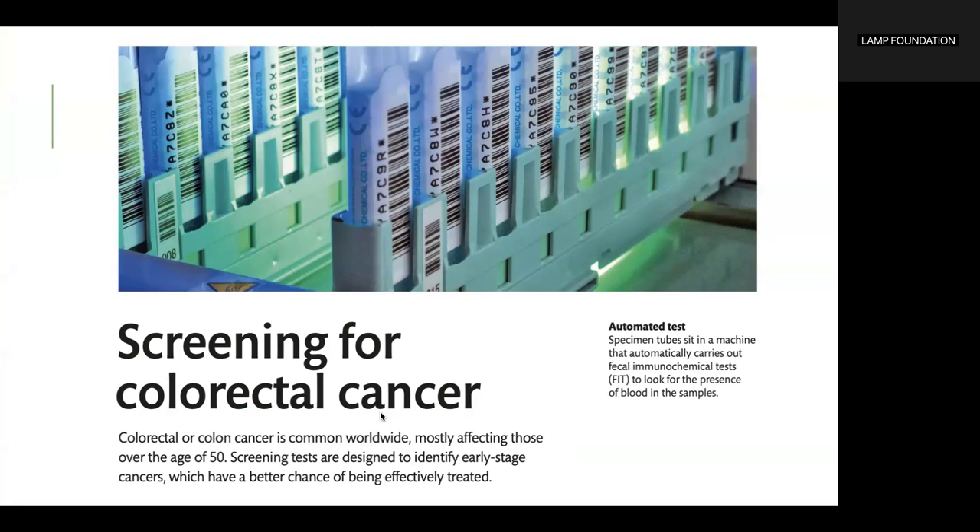Specimen tubes sit in a machine that automatically carries out fecal immunochemical tests, or the FIT. This is an automated test to look for the presence of blood in the samples.